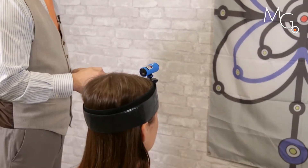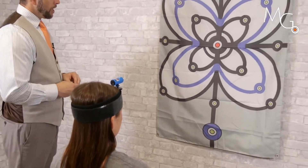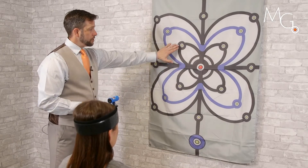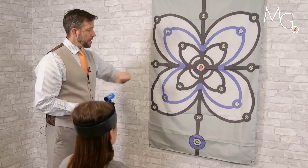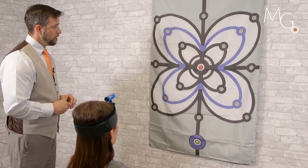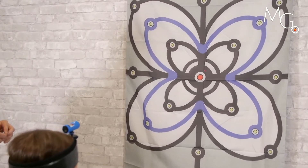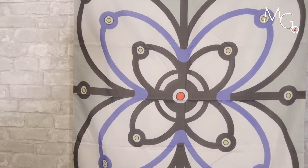We can turn on the laser and have them center it up, and we can acquire targets off-axis coming to this position then back to the middle — three times. Then take that away and go back to that position.